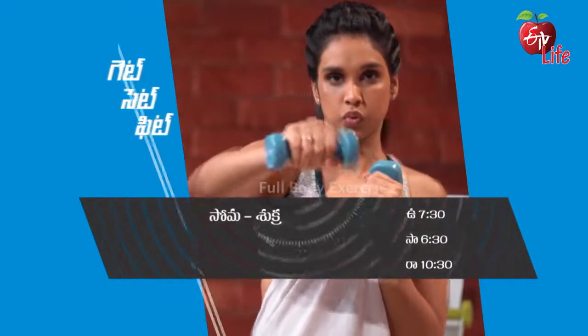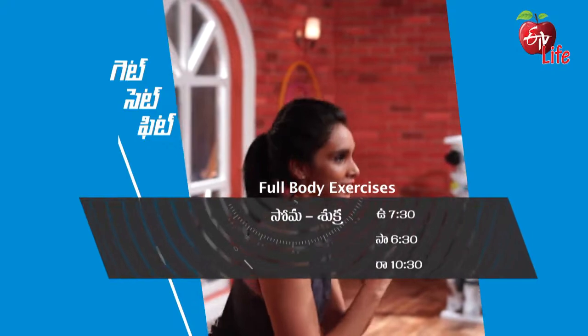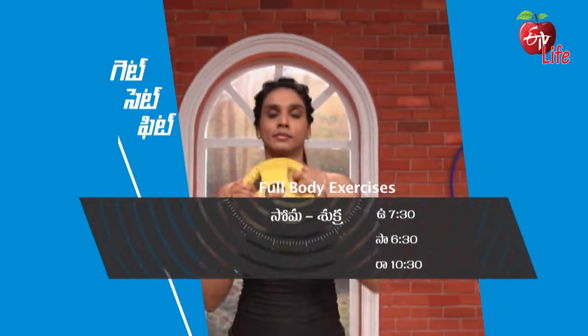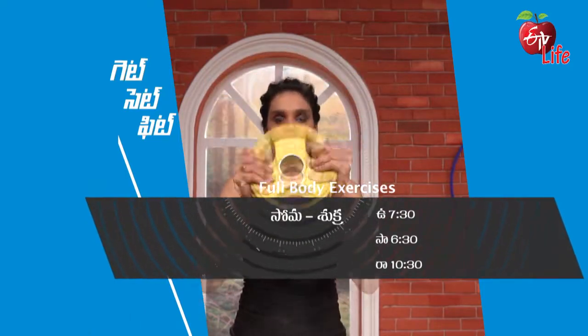Get Set Fit — 10 o'clock, 7 o'clock, 5 o'clock, 6 o'clock, 10 o'clock.